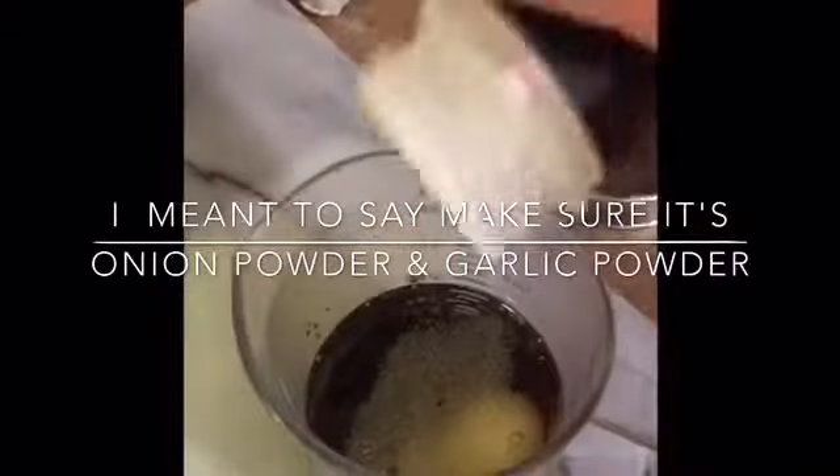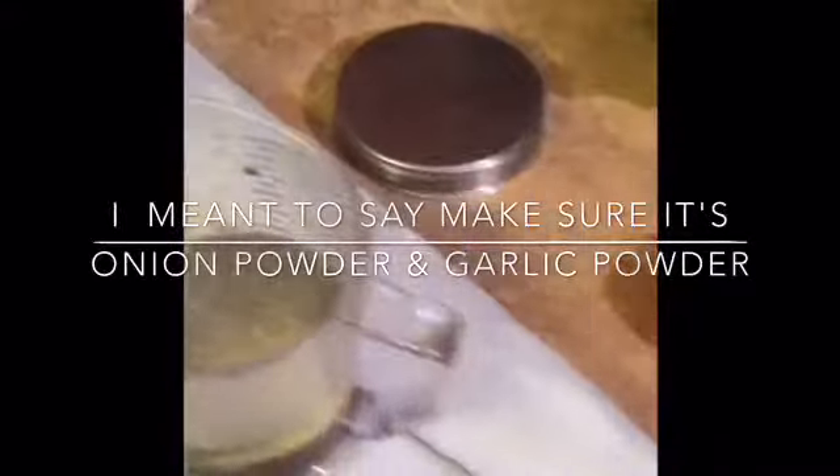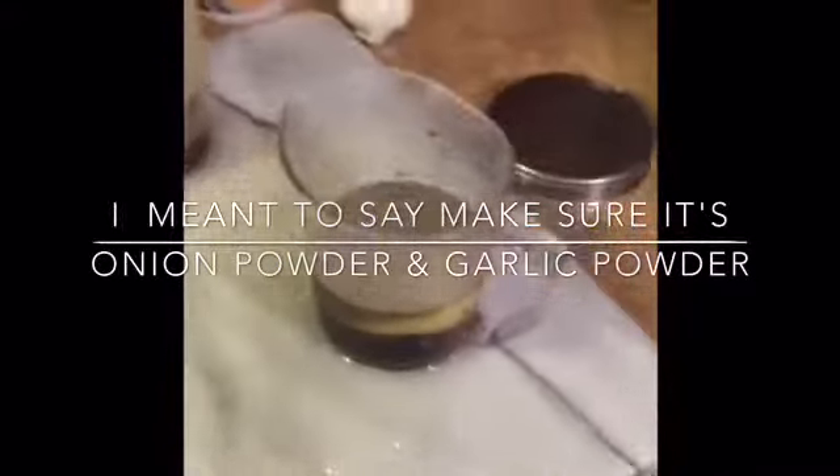You're going to take onion powder and put about that much. Then you're going to go over to your refrigerator — it's going to get even crazier — and get yourself some orange juice. If you don't have orange juice, any 100% juice will do: grape juice, apple cider. Watch this — just a dollop.